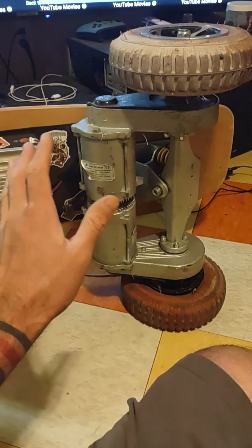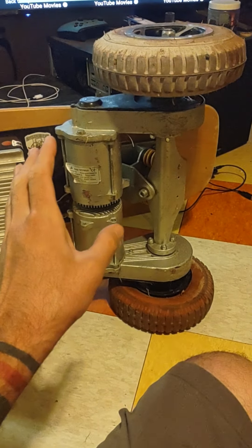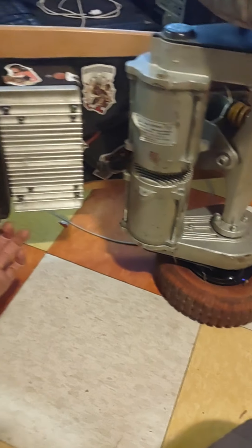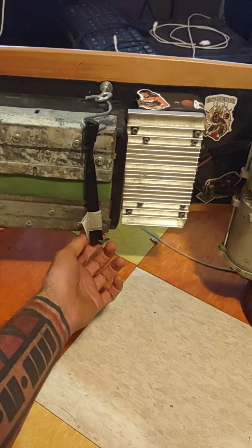It has survived years of abuse. It comes with lead-acid batteries out of the box. They suck.